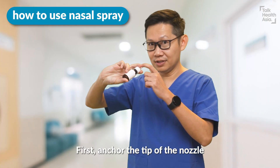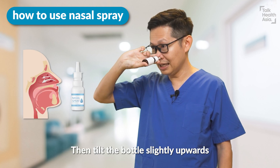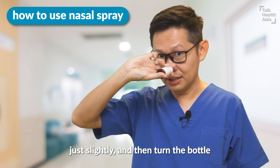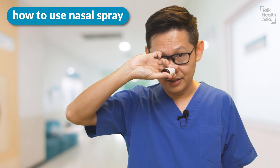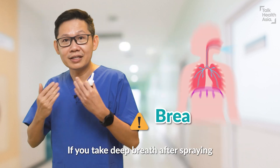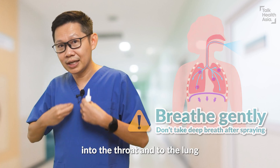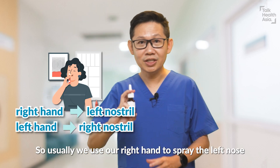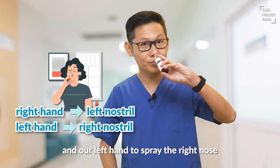Anchor the tip of the nozzle at the upper part of the nose, then tilt the bottle slightly upward — just slightly — and then turn the bottle slightly to the side. Then head down and press. If you take a deep breath after the spray, all the medicine will go directly into the throat and to the lung. We want the medicine to stay in the nose. So usually we use our right hand to spray the left nose, and our left hand to spray the right nose.